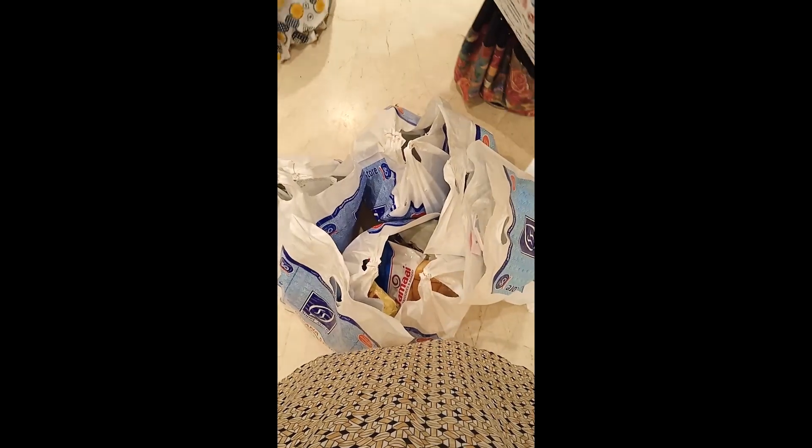We have to put a bag in the shopping. My friend said that this bag is not available.